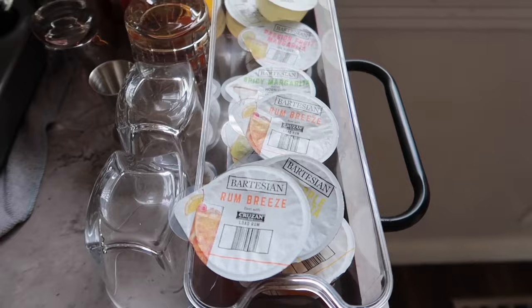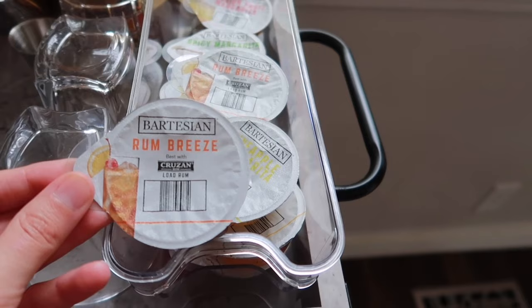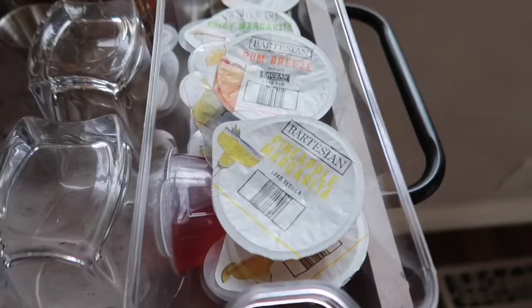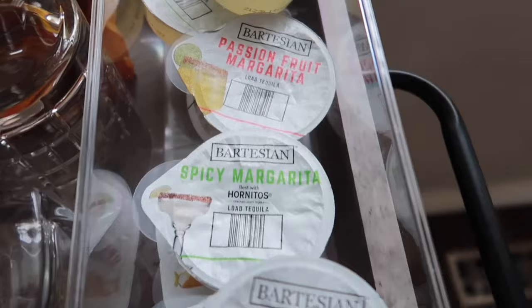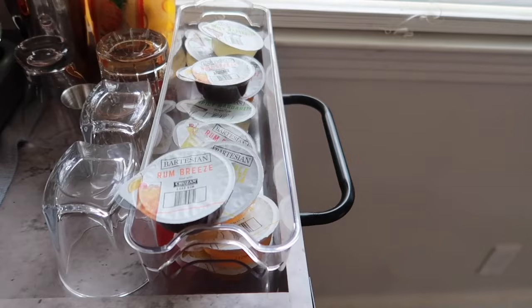The mat is dishwasher safe — I just put it in and it does great. Over here are what the capsules look like. These do not contain alcohol; alcohol is added by the machine afterwards, which is great for shipping — they can be shipped directly to your house and no one has to sign for it. The capsule has a little scan code that tells the machine which alcohol to add. They're constantly adding new drinks — since we've had the machine they've added four new flavors including pineapple margarita, spicy margarita, and passion fruit margarita.